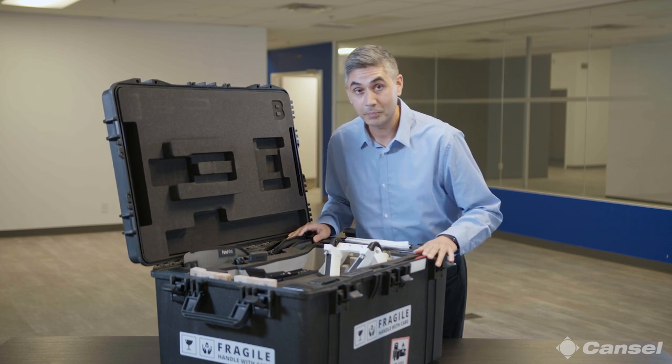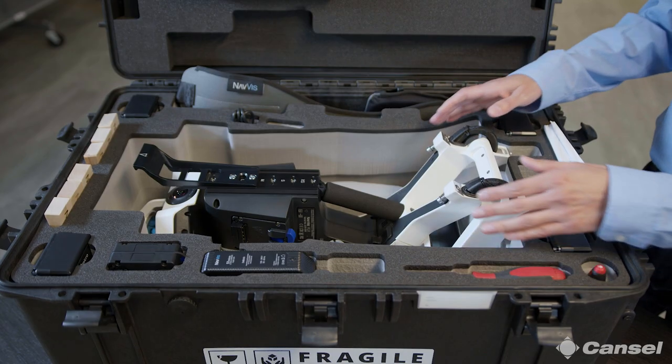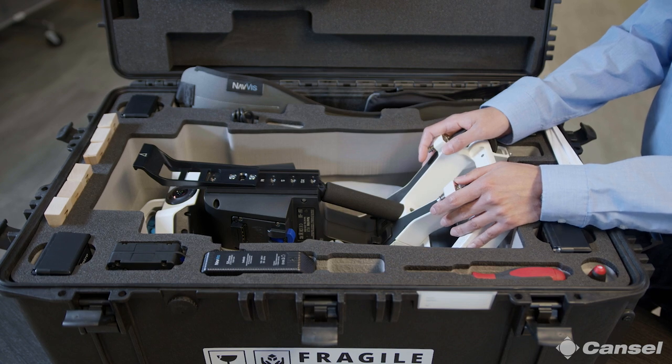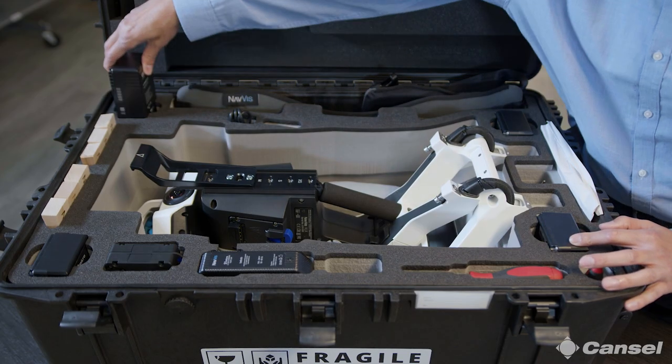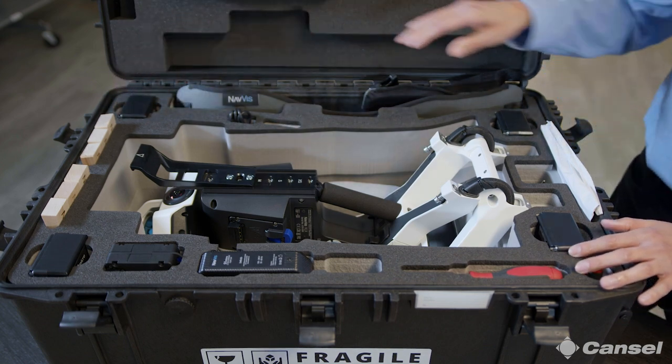It still has that new car smell — can't beat that. What we have inside the case here is the unit itself sitting in the center portion. It's got four batteries included with it; each one is good for about an hour and a half to two hours, so you'll easily get a full day's worth of work out of it.